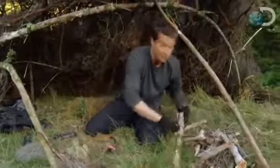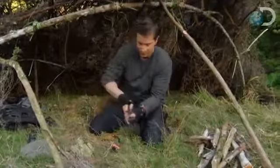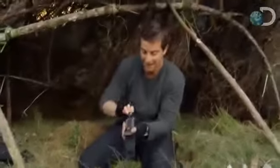Fire. Most people who get lost in the wild don't have the luxury of having a fire steel. Most people routinely carry what? Cellphone, wallet, keys.